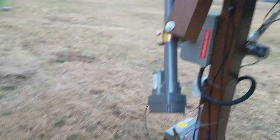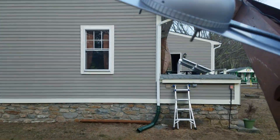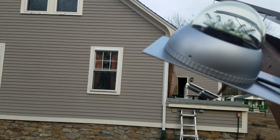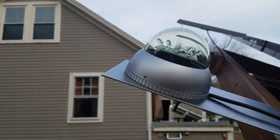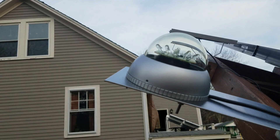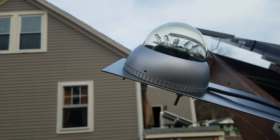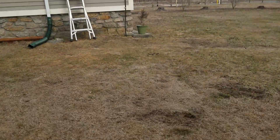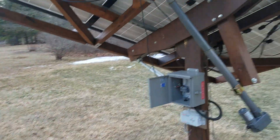The light sensor is pretty simple — this is the Windy Nation one, the Suntura I want to say. It's got eight little diodes in there and you can manually adjust them, but they're set pretty well from the factory. I had to fine tune mine just a little to get it to turn when I wanted.